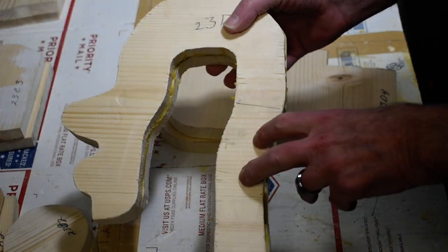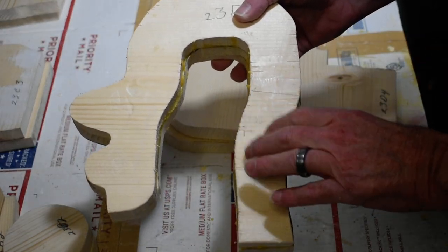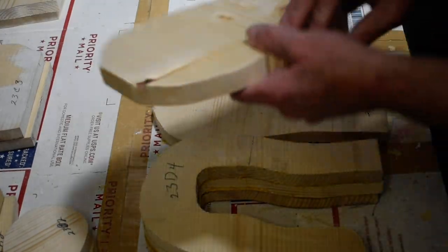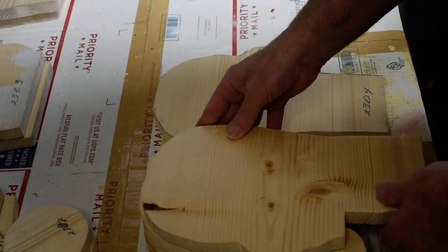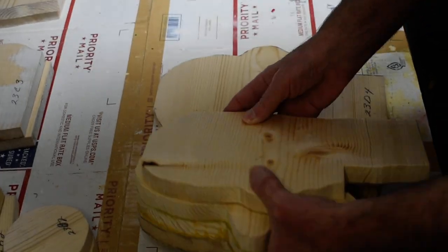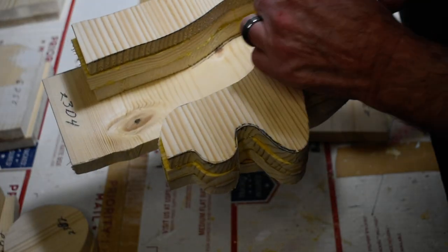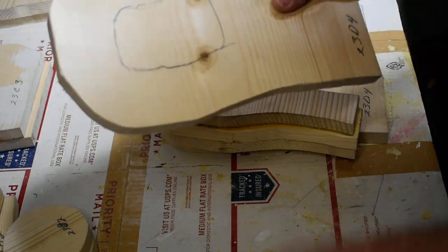This piece will get detached and we'll put it back on with screws, so if you ever have to get inside the head to make repairs you just unscrew this and get into it. Before we put these on we have to decide where they're going to be, and then we have to cut this portion out in here as well.